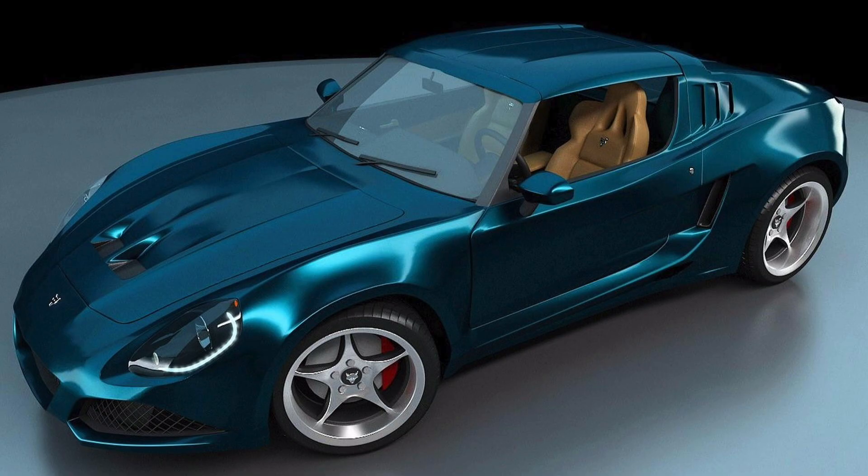Heck, look at these Rust-O-Mods. Now, albeit they're pretty darn extreme Rust-O-Mods, but they're not bad looking. There's something there that we can work with.